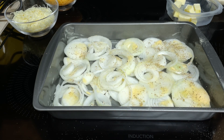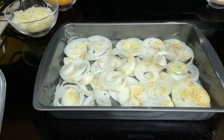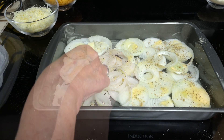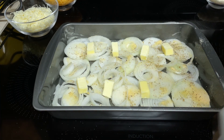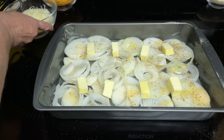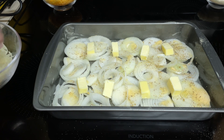Then take your 4 tablespoons of butter. Cut them into pieces so you have 8 pieces of butter and stick them on top of the onions. Then take your 1 cup of Italian blend cheese and sprinkle that over on the top.